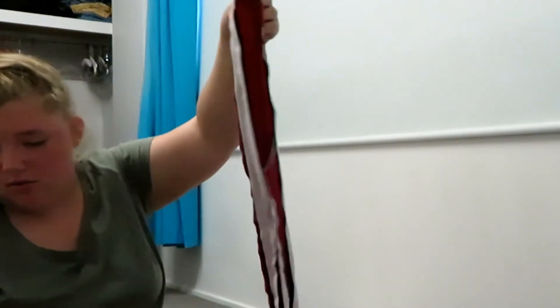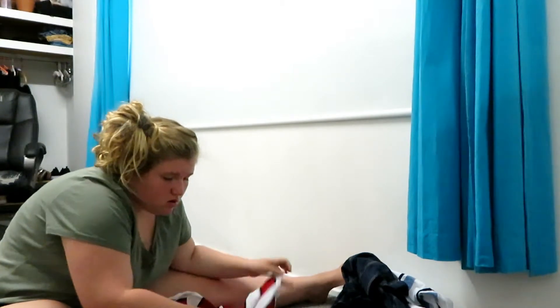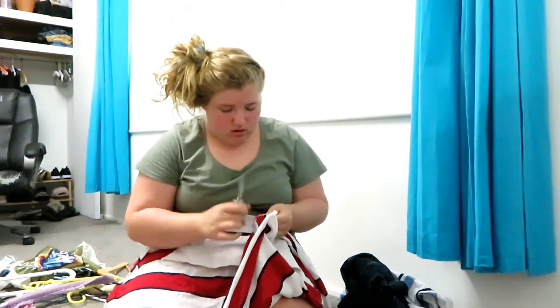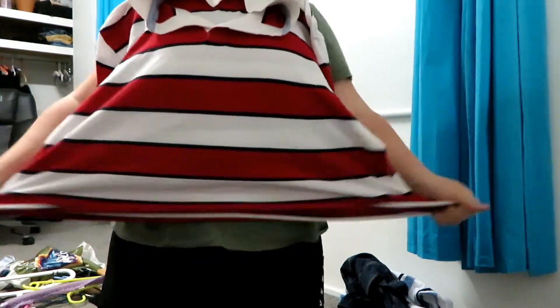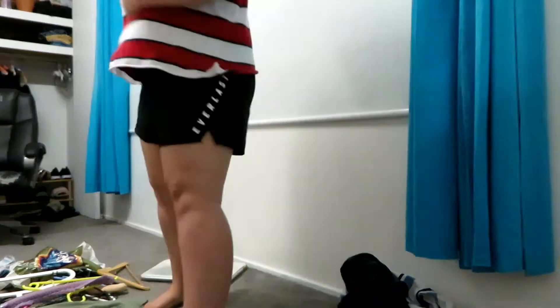Oh my god, that's literally Tommy Hilfiger! Oh my god, that's so cute. I might cut the tags off because they're kind of hanging out and they're really ugly. That is so cute. Hopefully it's not too short. Oh my god it's so cute, I love that.